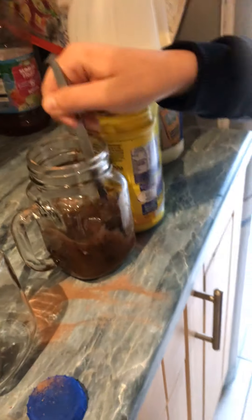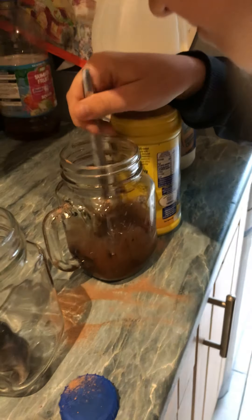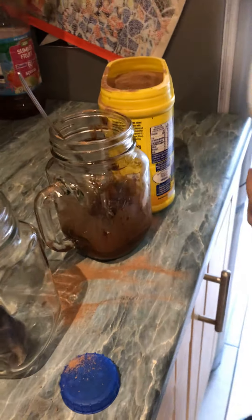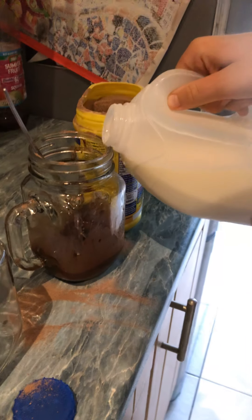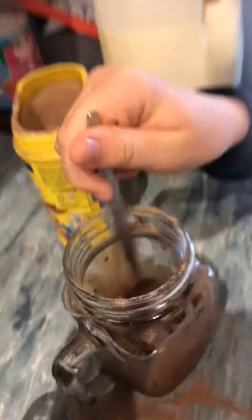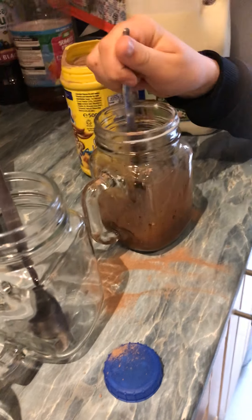Then we need to have a little stir. We need to stir it — look, a little tasty. Now after stirring it a little bit we add some more milk in, and then boom — sriracha sauce — and we're going to stir a bit more.